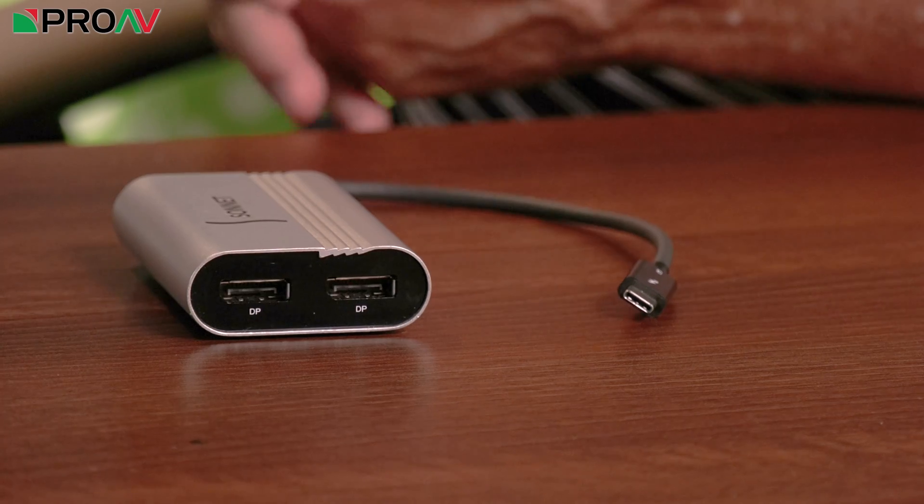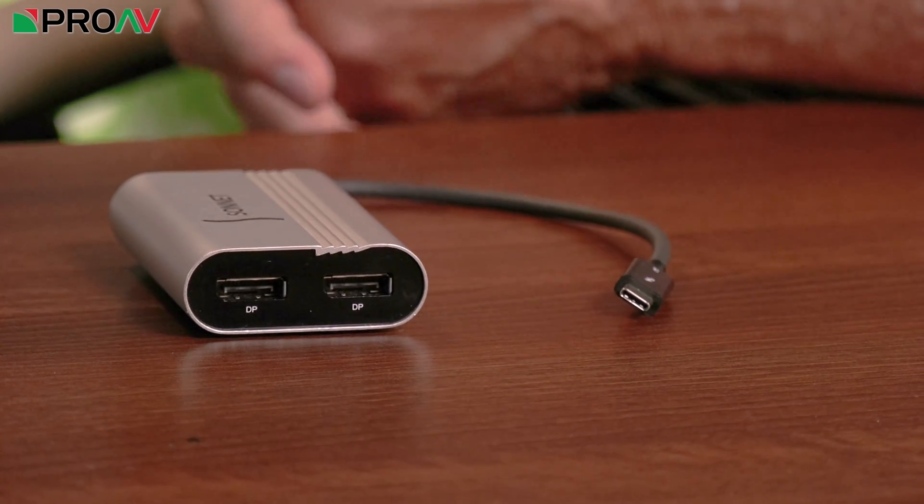What it'll do is it'll support up to two 4K displays off of one single Thunderbolt port at 60 Hertz, or one 5K display. Some of the 5K displays have two DisplayPort connectors so you just plug them both in here and now you've got 5K support.